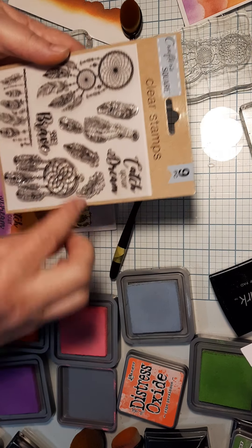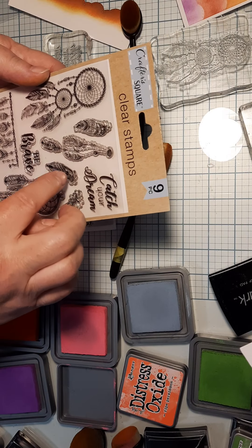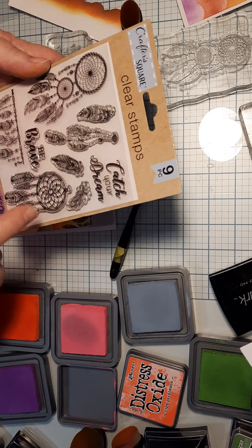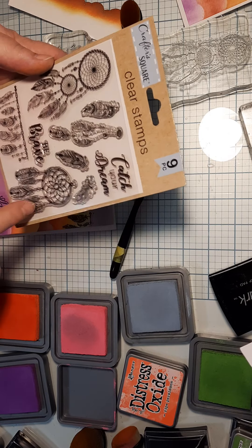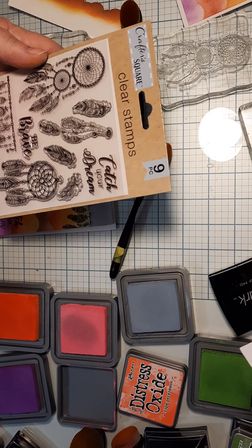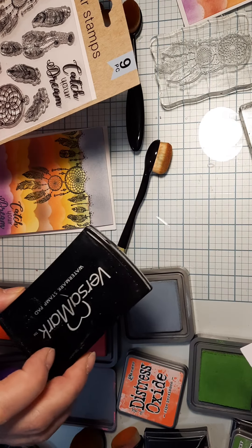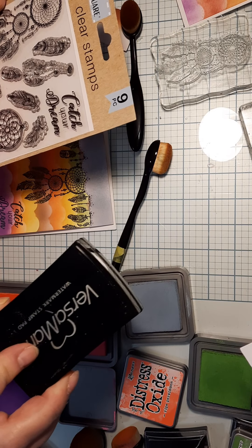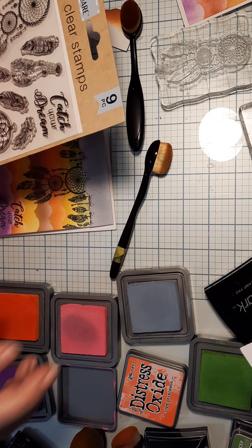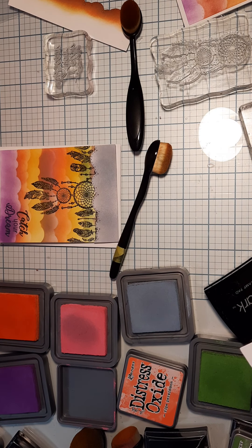You can even have feathers falling down from this because there are extra little feathers. There's also a different dream catcher option - it's not as long but you can use it too. Just remember: when you have issues with stamps, try VersaMark first to adhere your ink, and that helps the color be more vibrant. If you have questions, let me know. Thanks!